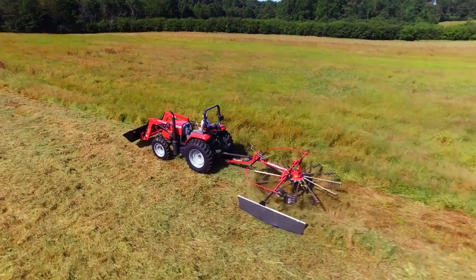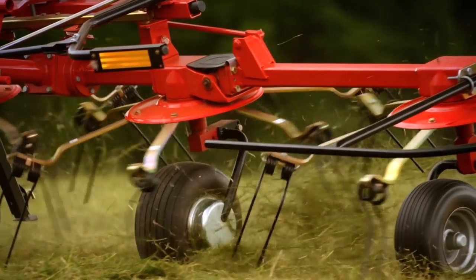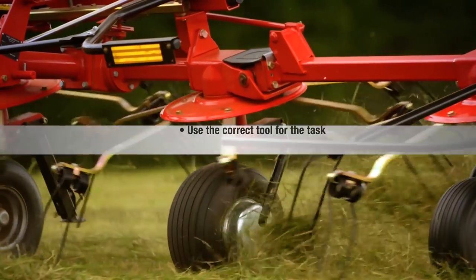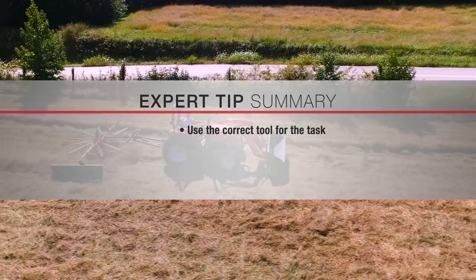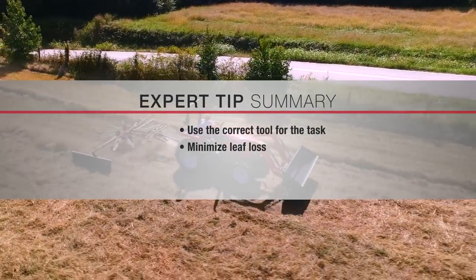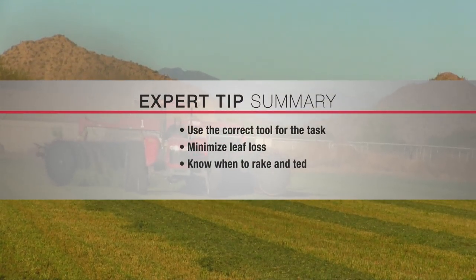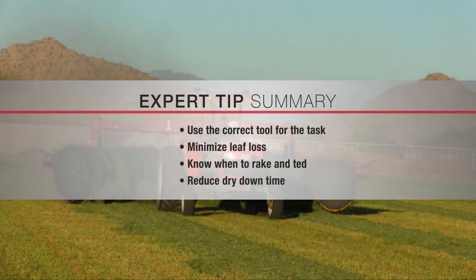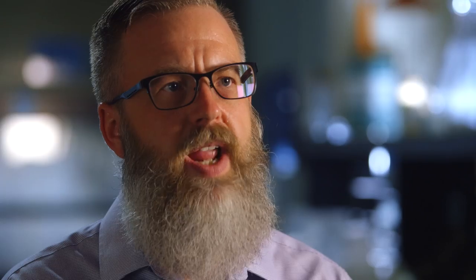Some of the common mistakes in the raking step include operating at too fast a ground speed. If you travel too fast with a rotary rake or a tedder you could cause damage to the machine and may be leaving some material in the field. It's really important not to dig down into the soil at all — just skirt across the top of it to move that hay over into the windrow. Overall, the key is to make the right choice of equipment for tedding and raking, keep enough leaf on that material, and understand the timing relative to the moisture in the crop so that when it goes into the bale you have as much high-quality forage as possible.